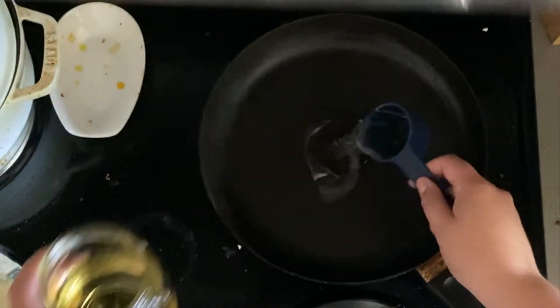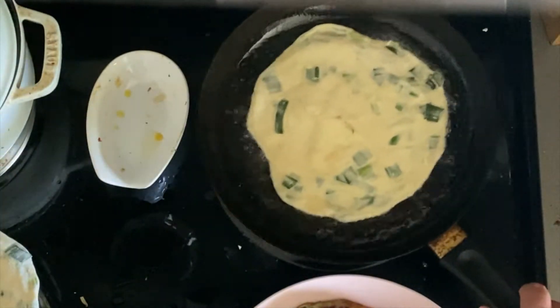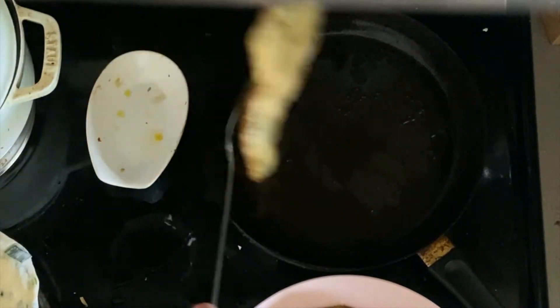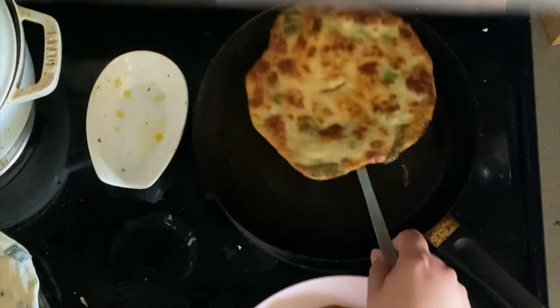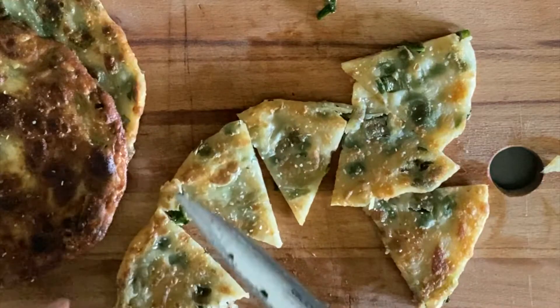You're going to put one-fourth cup of vegetable oil in a pan. Throw that pancake in there and lightly agitate it until you can see that it's golden brown on the bottom — at that point you can flip it over. Once it's golden brown on both sides, you're done. Do that four more times and then you're basically finished.